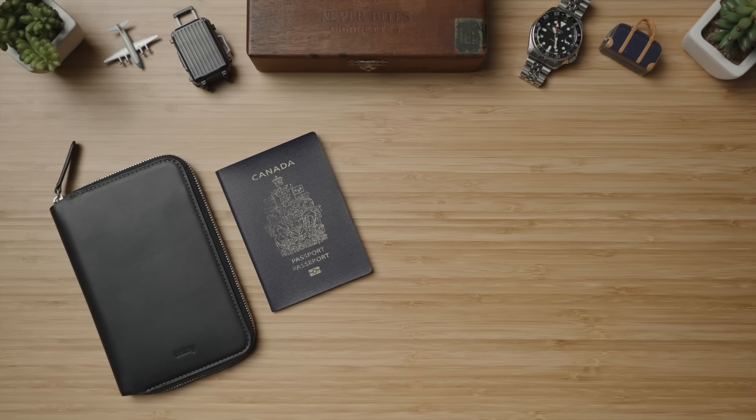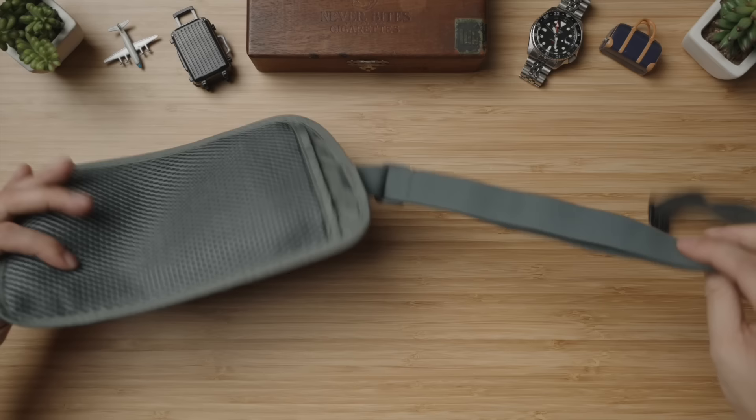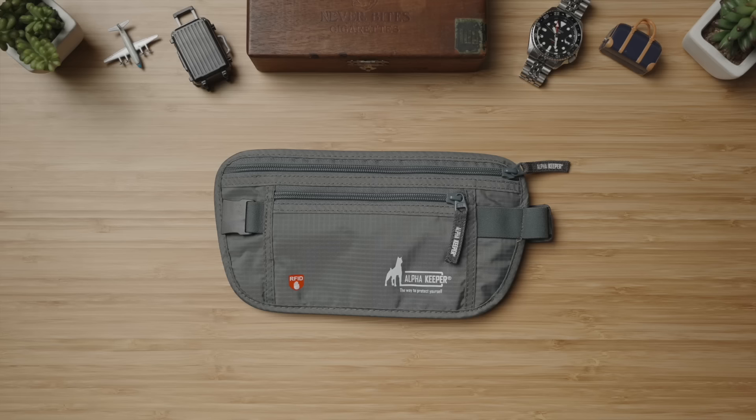Right off the bat with the budget option, I believe that if you are a less frequent traveler, a traditional passport wallet may not even be the best option and you may be better served with a money belt. This one by Alpha Keeper is great because the waistband can tuck into this pocket against the back. So even if you don't want to wear it on your body, it stores nice and flat, much like a traditional passport wallet would, without the fuss of the waistband strap getting tangled with other stuff that you pack. I think this is a wonderful option as an all-in-one solution if you are going to one single destination country.